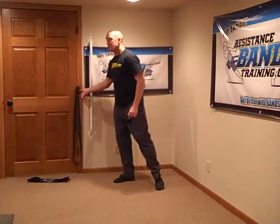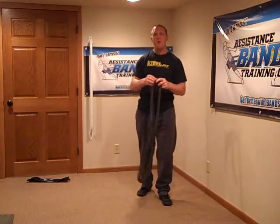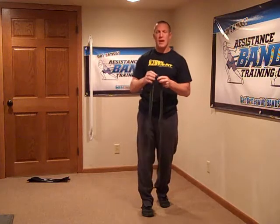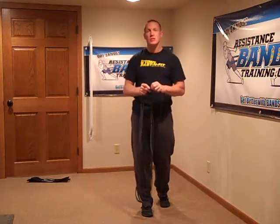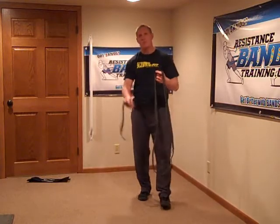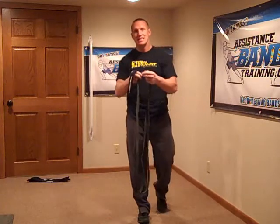Now let's talk about applying link straps. I've already got the black bands set up here. When applying the link strap, make sure the fuzzy side — or the loco side as we say — is down against the band. This creates a softer contact point on the band, decreasing wear and tear, and keeps the link strap from grinding the band. If you use the abrasive side, it might gradually start cutting into your band. Second, make sure you slide the link strap around periodically — position it differently on the band so you're not always pressing against the same area.